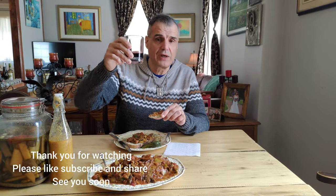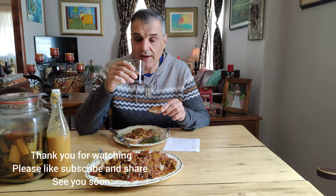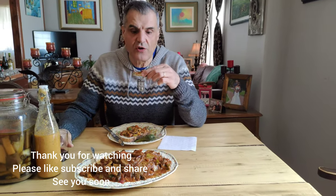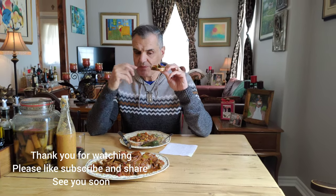I'm having this with just a regular bold red wine — a good old bold red wine because it's very bold and strong with a nice flavor. It's delicious, out of this world. Again, something very simple, tasty, delicious, and a good change — something different and healthy.